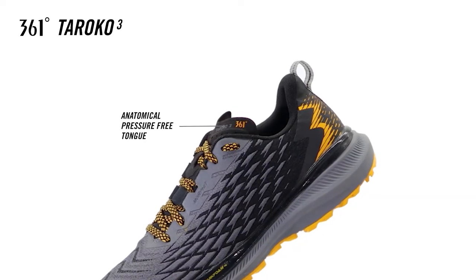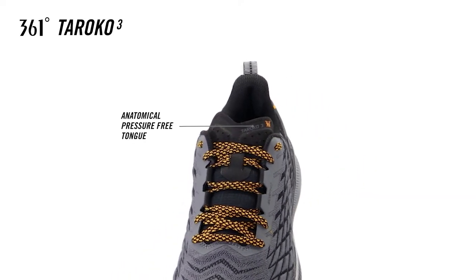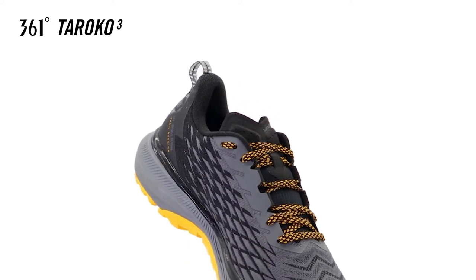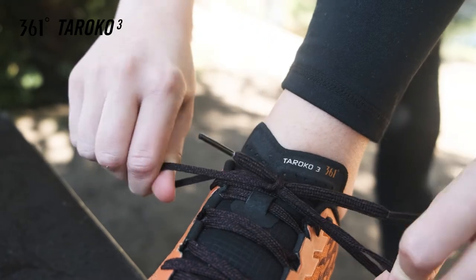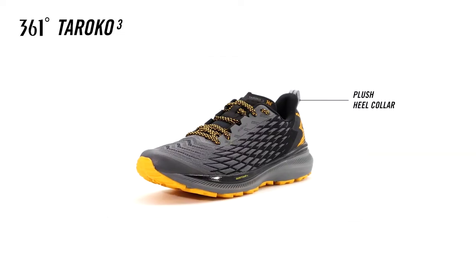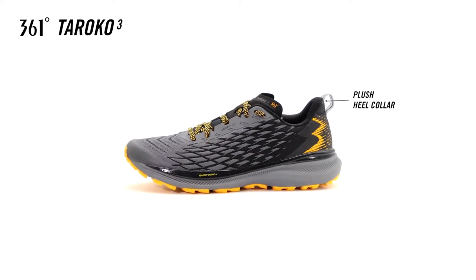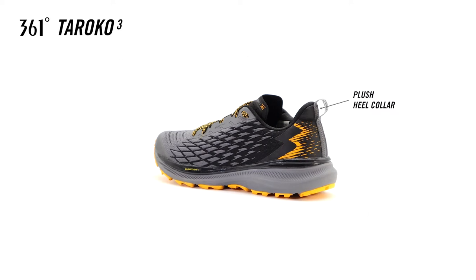An anatomical pressure-free tongue removes pressure and stress from the top of the foot, by combining super soft materials and moving material away from the levers of the foot, to create more natural freedom of movement during dynamic motion. The heel collar is both plush and supportive. It assists the foot by cradling the heel in place, and preventing slippage to help deal with the high impacts of running.